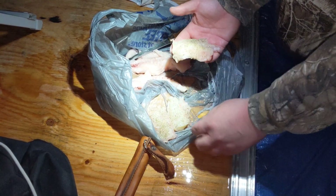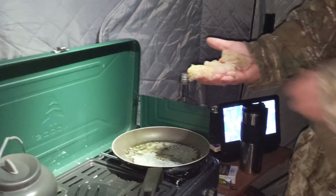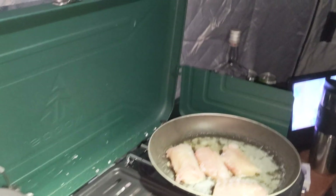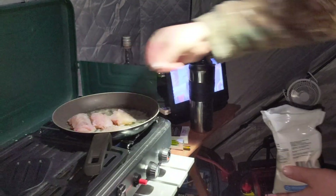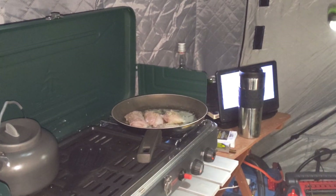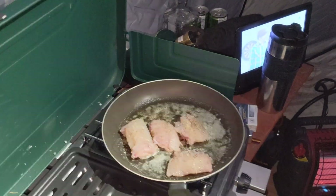Usually I boil them but I imagine they're still going to be delicious. Alright, we're just going to throw these into the butter here. Beauty — beauty, what's it going to be!